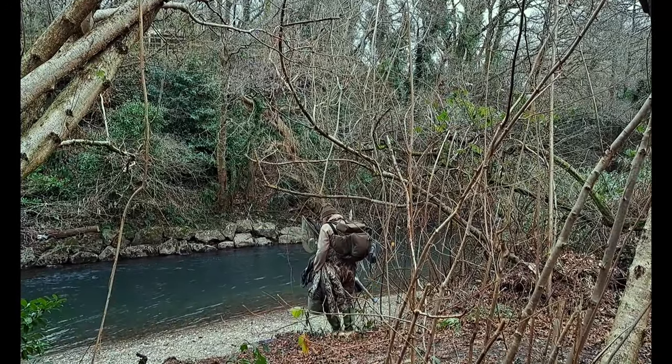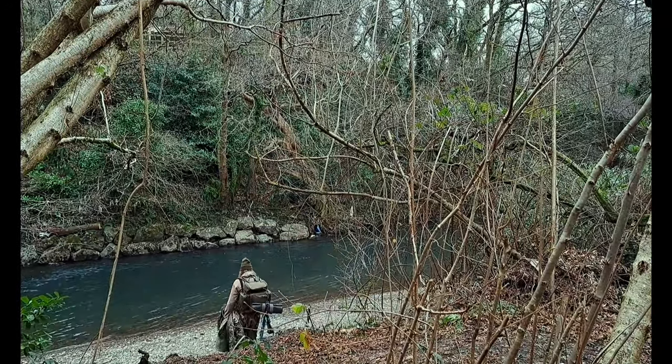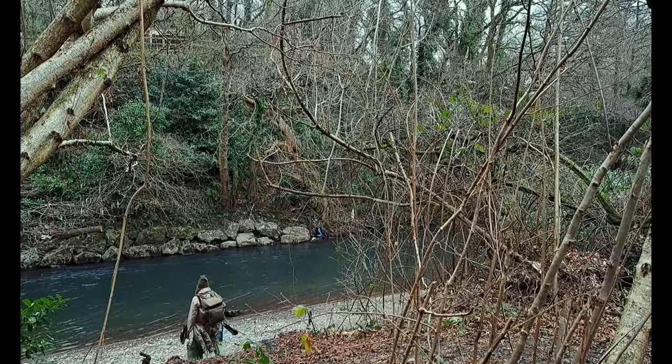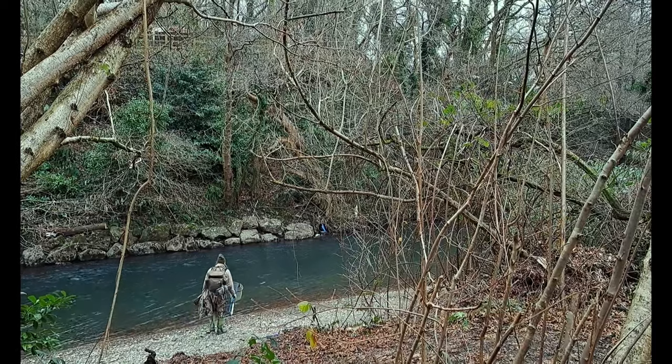We've found a nice spot here that appears to have a deeper channel of water over on the left bank, and we think there could possibly be some grayling hanging about. So let's get ourselves set up then.